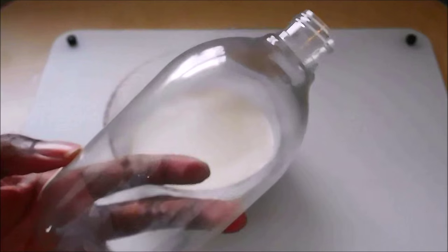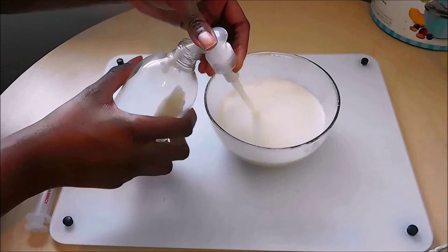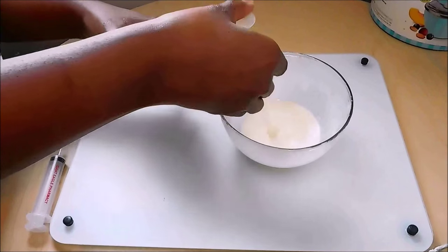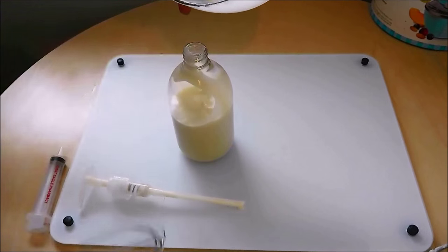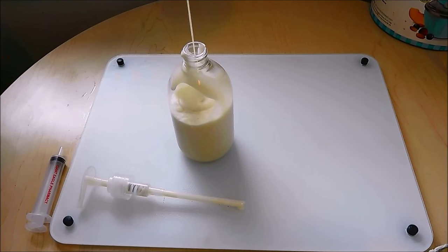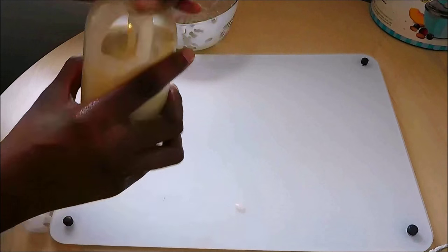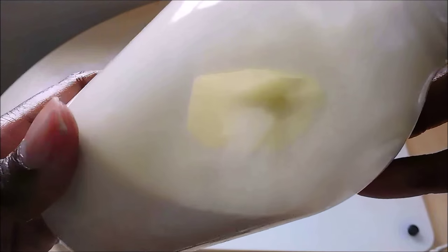Now it's time to bottle the lotion. I happen to have a recycled and thoroughly rinsed Seventh Generation soap bottle. Since I don't have a funnel, I had to pump all the lotion in — yes, my hand got really tired, but it's muscle building! I also tried using an old medicine syringe but that would have taken much longer. And there we have it: our homemade shea butter lotion.